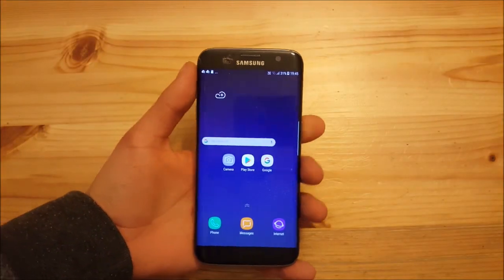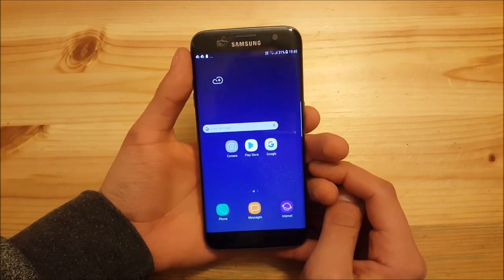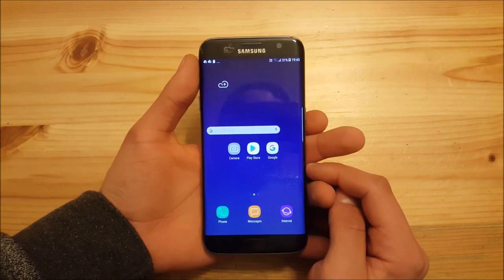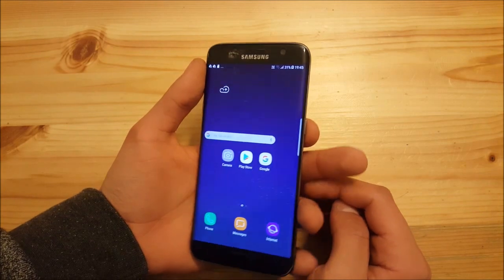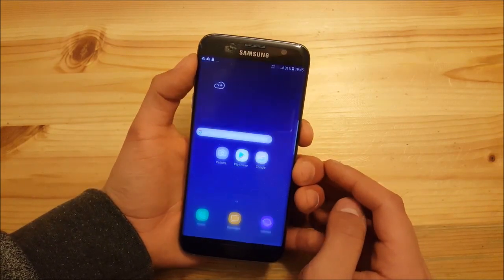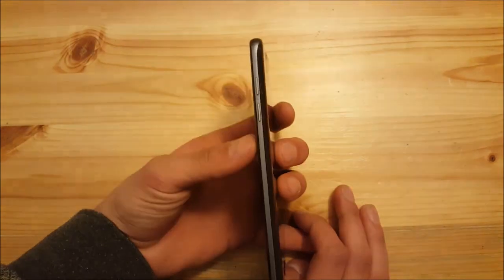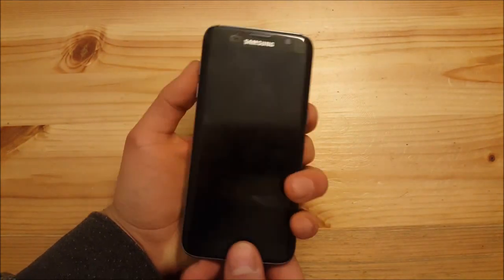To install this ROM you need TWRP installed on your device. If you haven't installed it yet, there are videos on YouTube showing how to do it for the S7 or S7 Edge. First, power off your device and boot into recovery mode by pressing volume up, the home button, and the power button simultaneously.